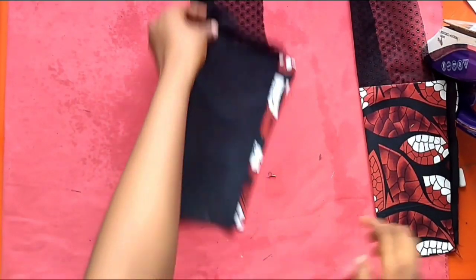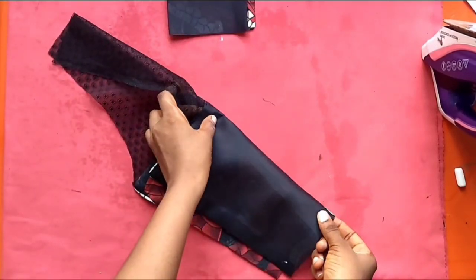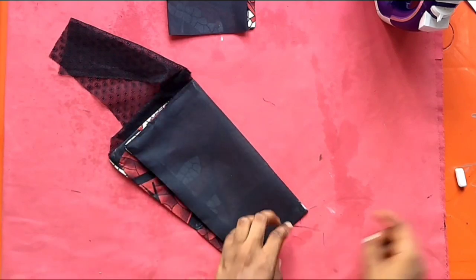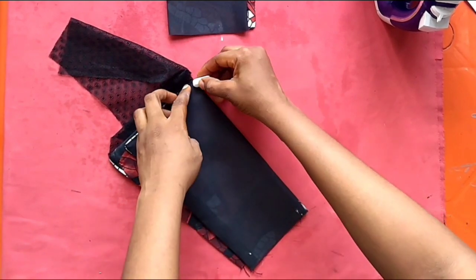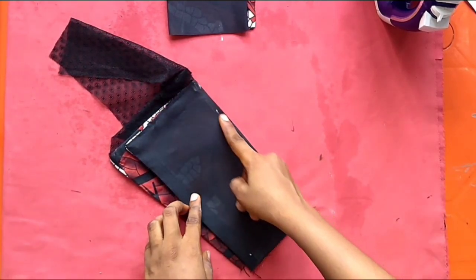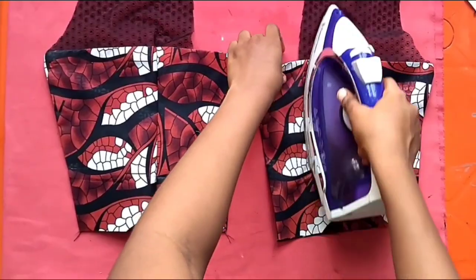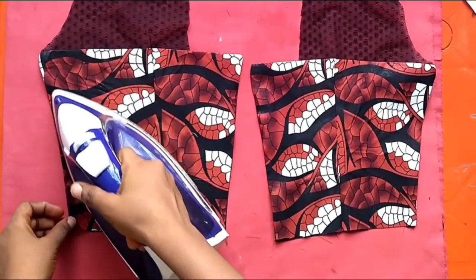Fold it to the back also, following that same dart line you already marked. Then come in by half inch and sew from the tip down to that half inch mark. That's the simplest way to form your dart using your ironing. Ironing is the top game in tailoring. Iron it again and we are ready to do our final joining.